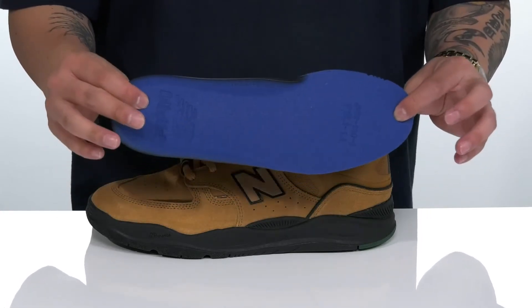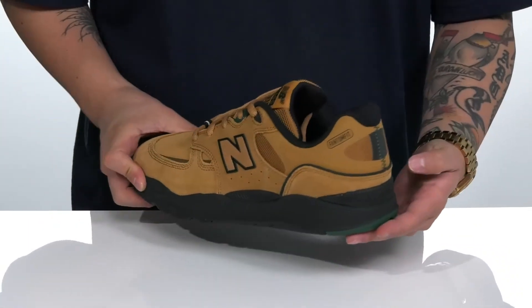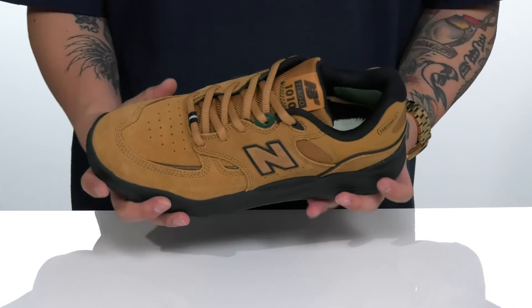It has a quick-drying textile lining and a removable cushioned ortho-like foam footbed that helps absorb shock and promote a healthy foot environment with antimicrobial properties. That works well with the lightweight shock-absorbing fuel cell foam on the midsole.